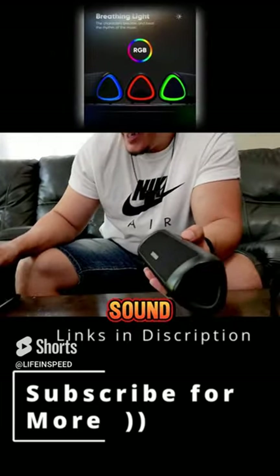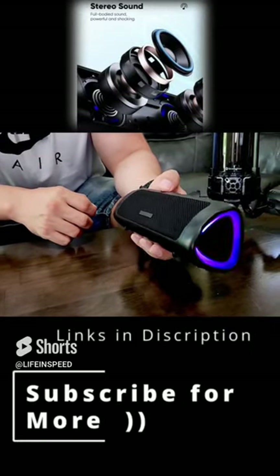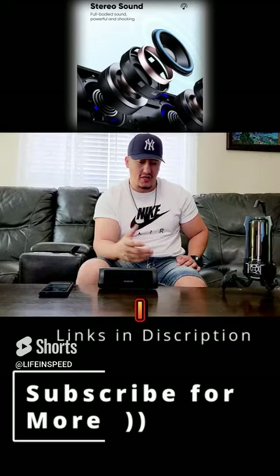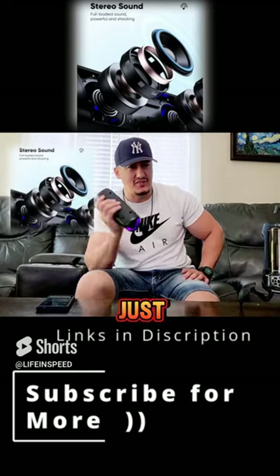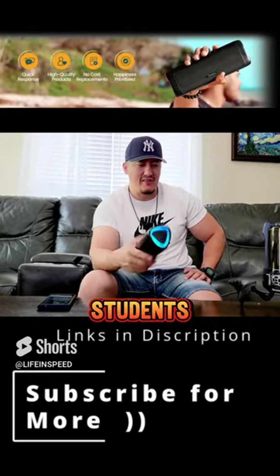Let's play some music and check out the sound quality. It has a nice clean sound. You can just throw it in your backpack and take it to college or camp — great for students who want quality sound.